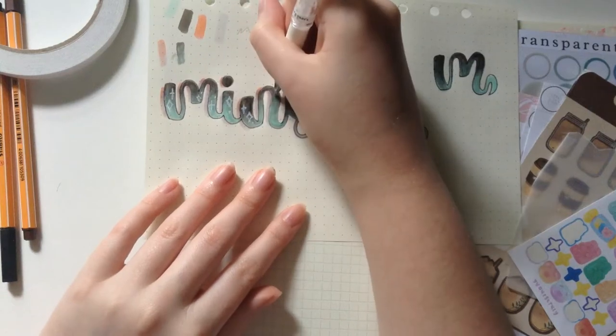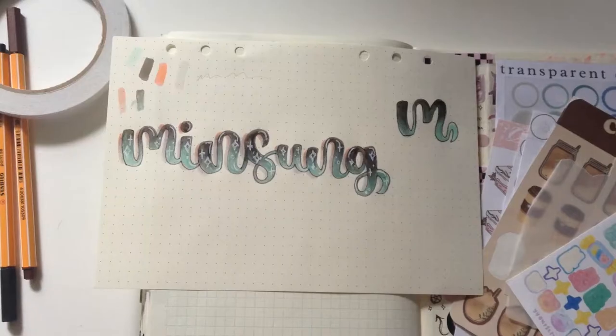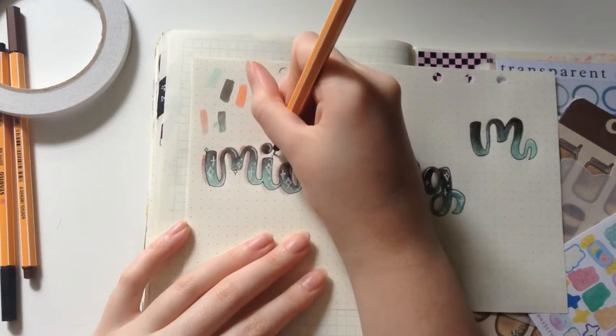Another quick tip for lettering that I find quite useful is making unique highlights that stand out. Highlights make a huge difference on lettering, so definitely spend time on them because it's worth it.